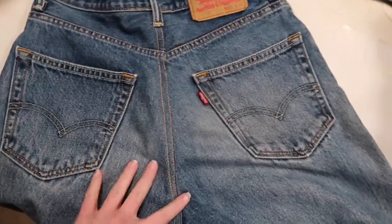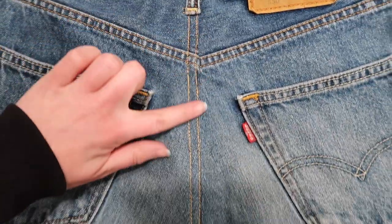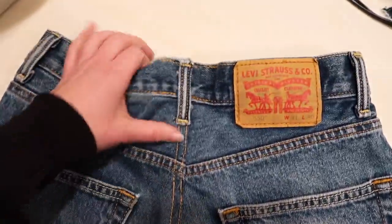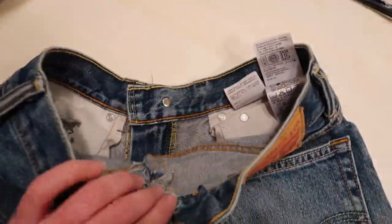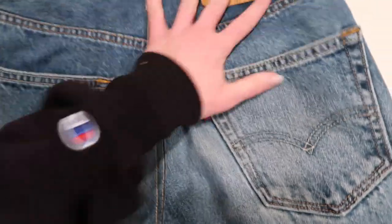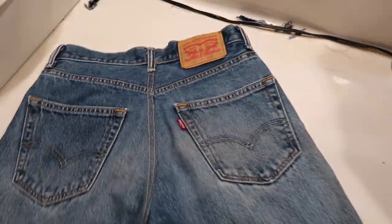I think this is the finished product. I attached the belt loop, did some nice stitching along the butt, and took it in a few inches. It looks a little sloppy from the inside, but I think it's not bad, honestly — especially for my first try. I'm going to try these on and hopefully they fit and come out good.